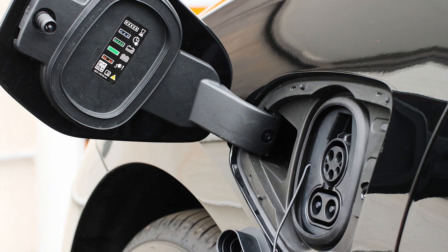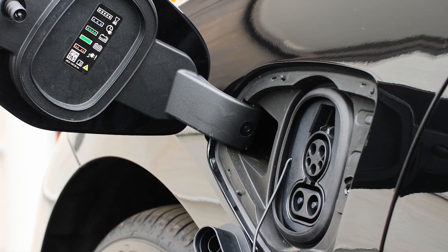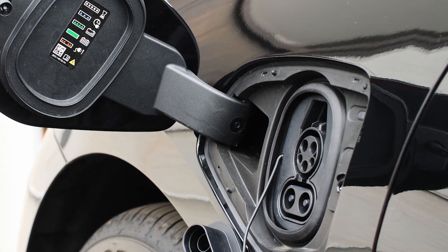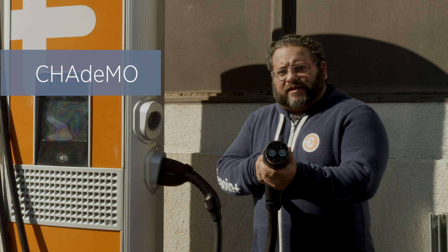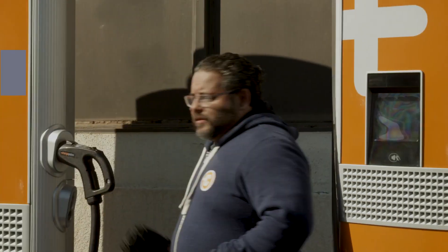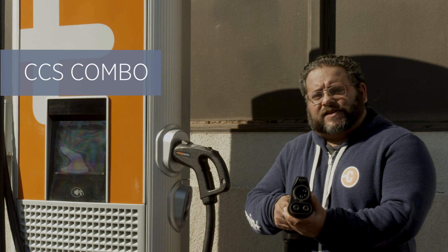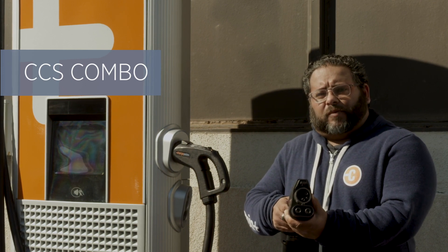To use the CPE250 your vehicle needs a DC charging outlet. Most vehicles have them but not all do. If your vehicle does have a DC charging outlet you'll use one of these two connectors. The first connector is the CHAdeMO, which is used by vehicles globally. The second is the CCS combo — there's a version for North America and a version for Europe.